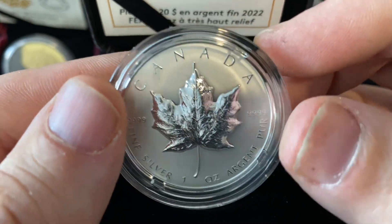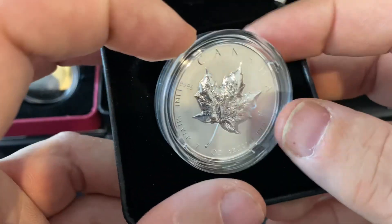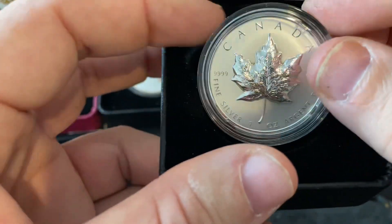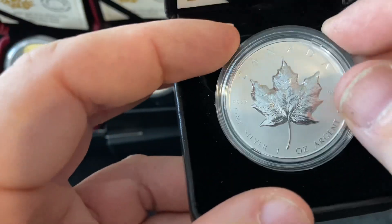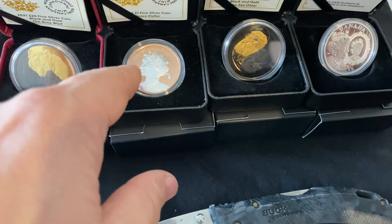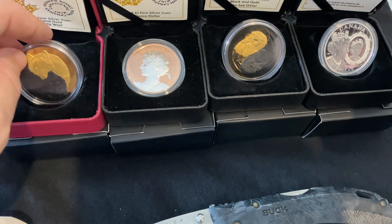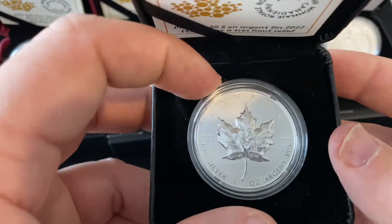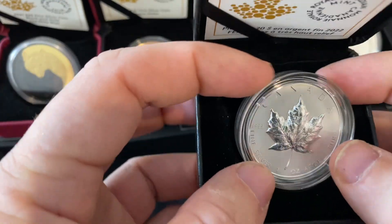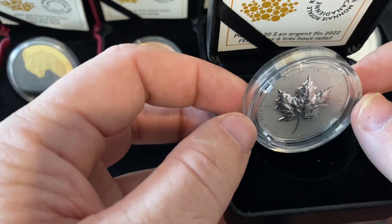This will be my fifth collector coin. This one doesn't have the little slot to display it when they're out, but just like the Peace Dollar — the Peace Dollar is the same. These ones here have that little slot that you can sit it in. But this one just sits flat. I wish they'd do that with all of them so you can just have it out on display instead of flat.